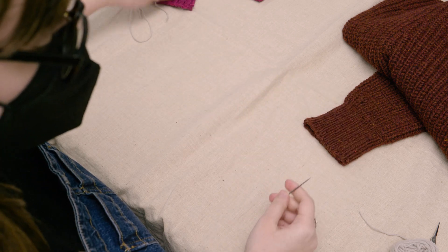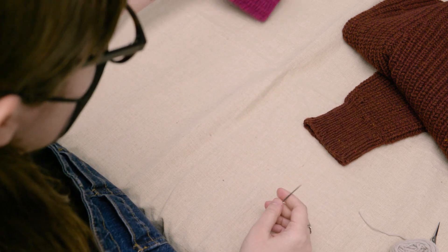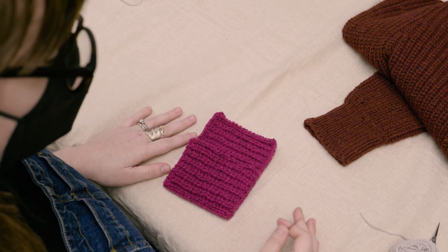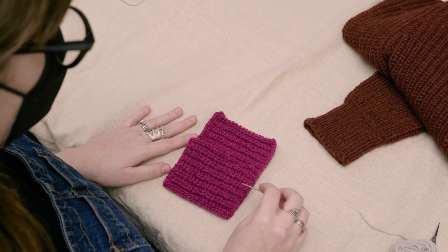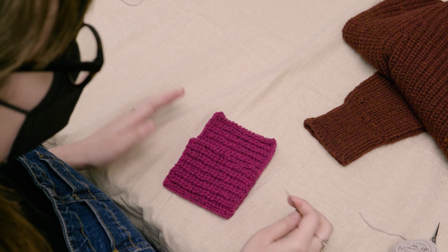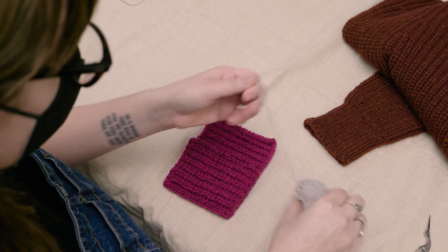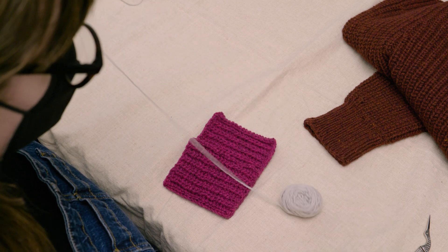The last stitch I'm going to show you today is a variation of the mattress stitch, which is what we often use to join pieces of knitwear. This will also have you working in the same direction as your needle is facing. You can use either thread or yarn here. As with the first two methods you're going to anchor your yarn or thread.